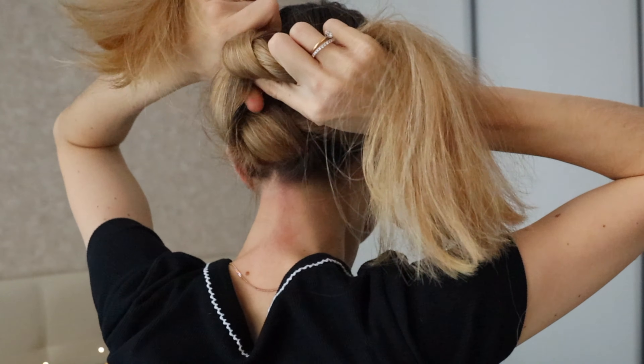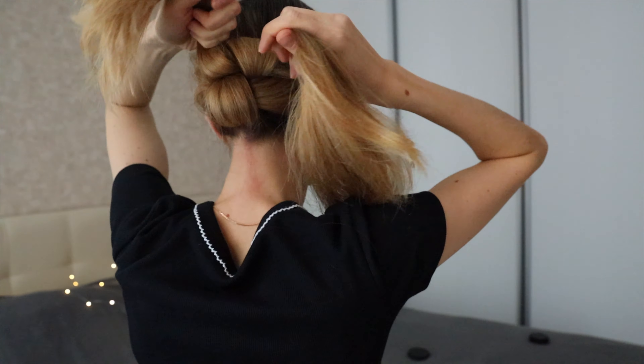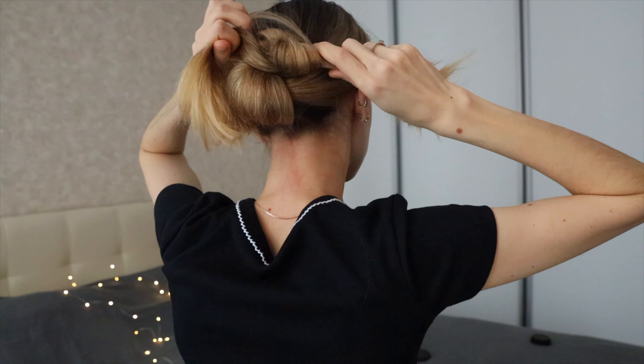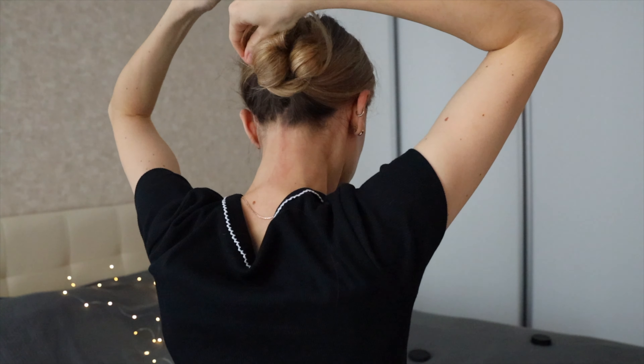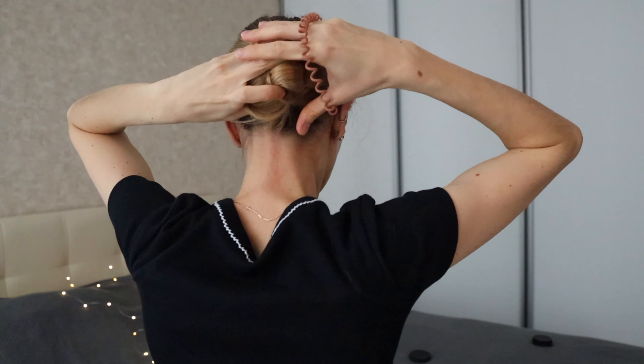The number of knots depends on the length of your hair. After finishing the first knot, I do the second one and the third one. We get two strands of hair, so let's turn them around these knots.